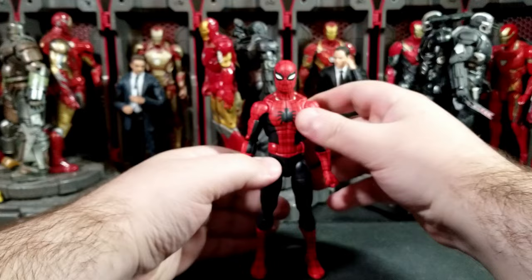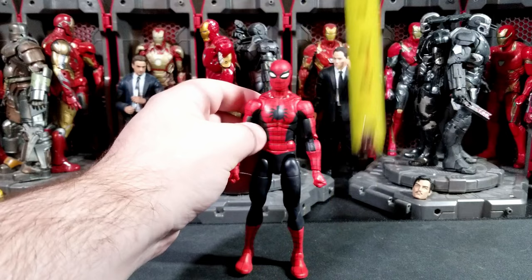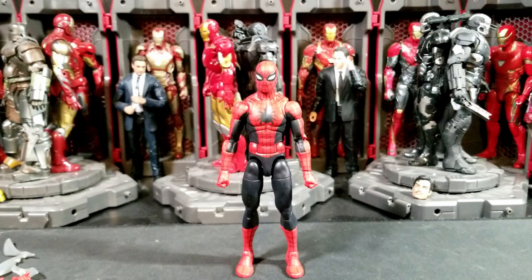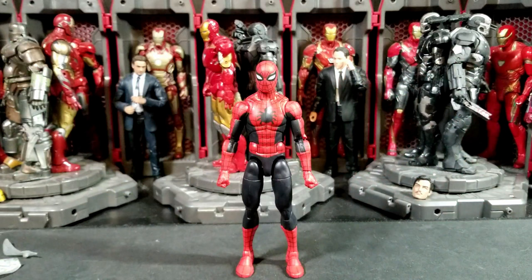Height-wise, the Amazing Fantasy Spider-Man stands just above six inches tall — he's a small guy, which makes sense since this is early Peter Parker in his late teen years. Here are some quick size comparisons with Power Rangers and Star Wars figures, both also Hasbro.